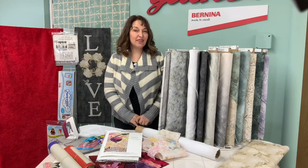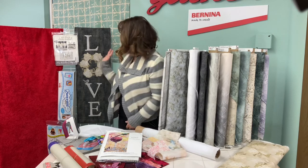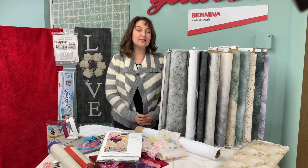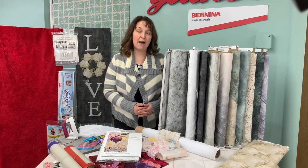The next thing you want to think about is the fabrics. You can certainly purchase a kit — we have one for Vino and for Love. I also want to introduce McKenna Ryan's fabrics that she has just come out with right here. They're called Vintage Farmhouse.